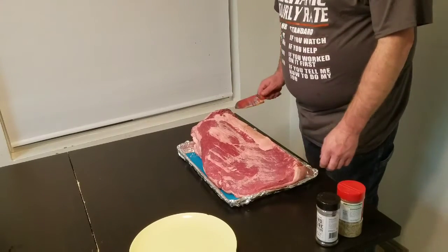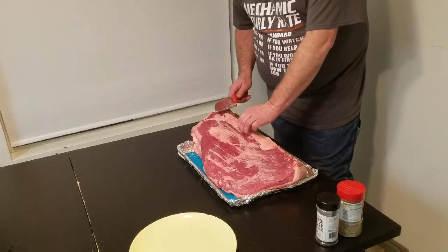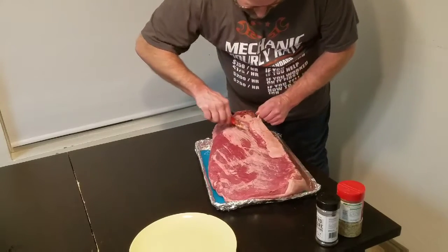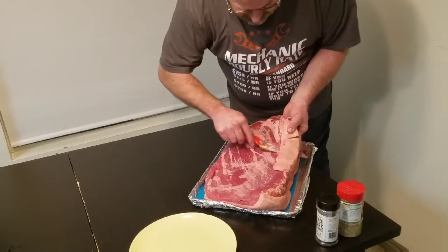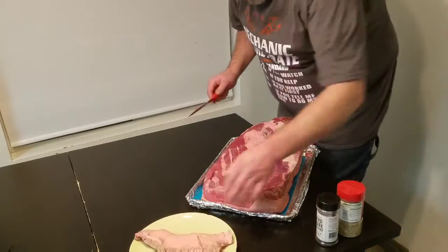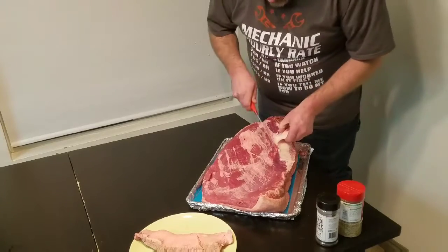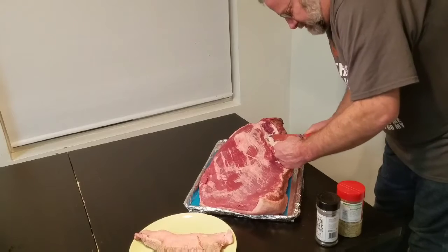We're going to trim our brisket up. What we want to do is get rid of all the hard fat on the brisket — this big piece right here. We want to trim that off because it won't render down. It's easier to trim if the brisket's a little bit cold. I like to get in here and get as much of this hard fat off as I can, because like I say, it won't render down.